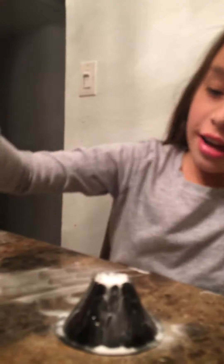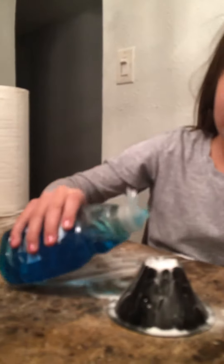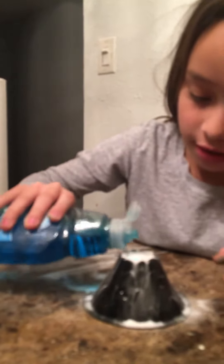Then you are going to use Dawn soap and do just a little bitty drops in there — only two of them — and then you'll be done with that.